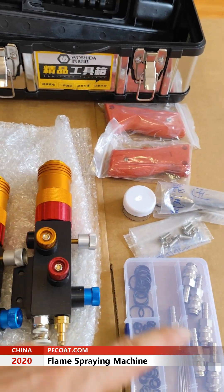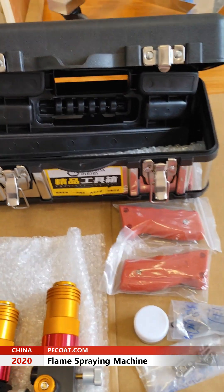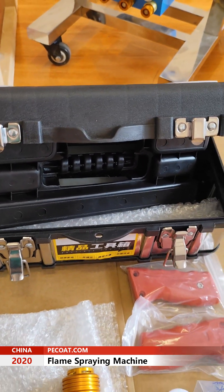The supreme gun and all the accessories are put into the box.